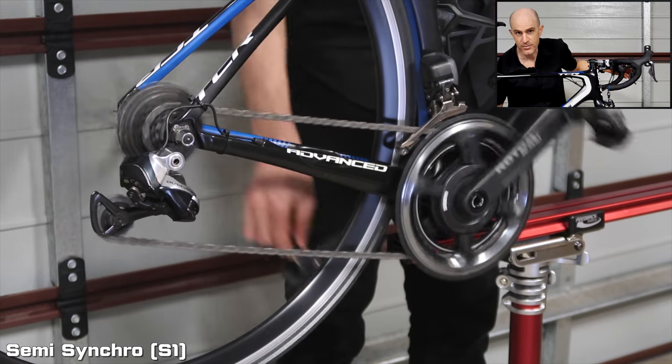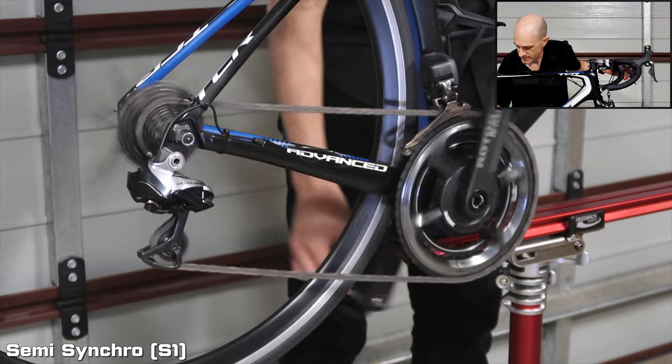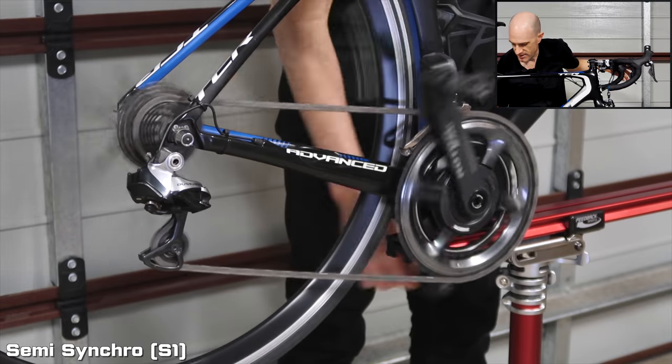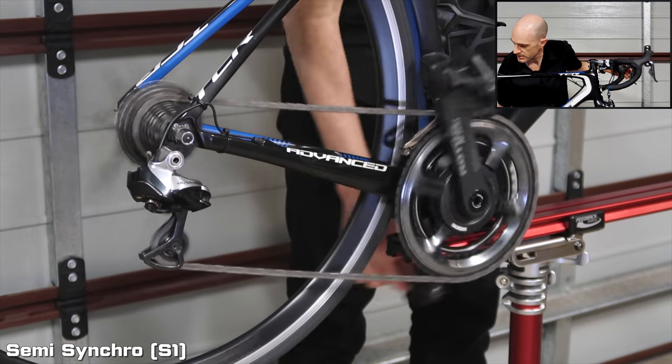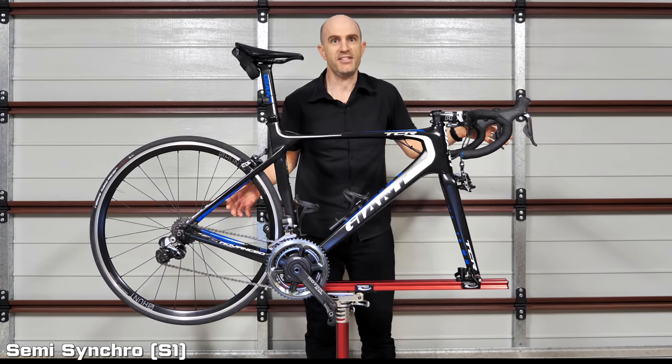A little further down the cassette — going from small to big chainring, it jumps up the back cogs. Then going up one more on the back and shifting from big chainring to small, again two more down on the back. That's S1 semi-synchro.